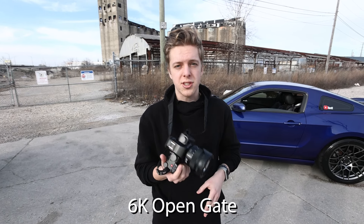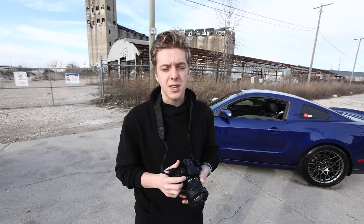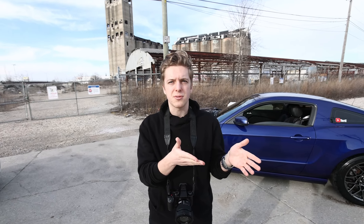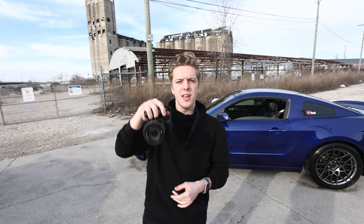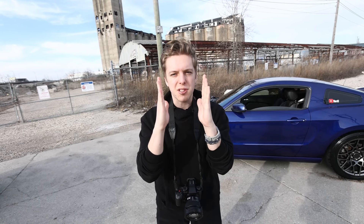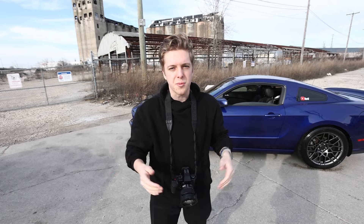This is gonna be my first ever project, and second of all it's me testing the open gate feature on this camera. It can shoot open gate, meaning it shoots full sensor, and then I can crop it in post and do whatever I want without losing any quality. As a content creator, open gate means you can shoot for YouTube and Instagram at the same time. This camera allows you to do both simultaneously — instead of shooting with a separate phone in portrait mode for TikTok or Instagram, with open gate you shoot once and in post-production you crop it for vertical social media formats without losing quality, while still having the full widescreen for YouTube.